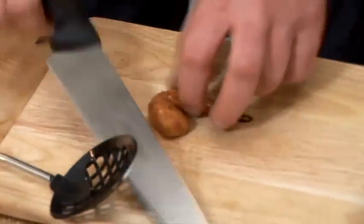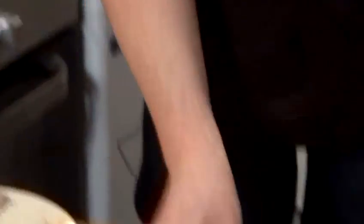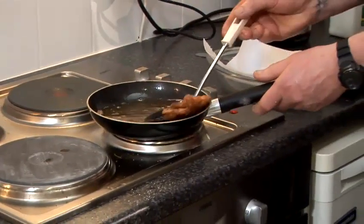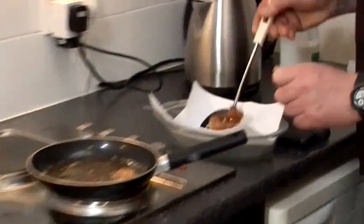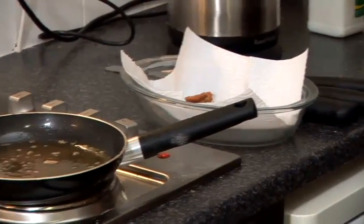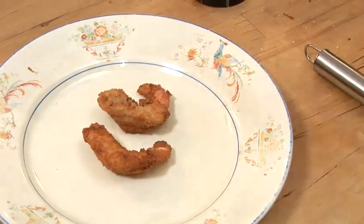If you're not too sure, let me just take one out. Perfect — absolutely really nice, nice and white inside. I'm going to take them out, take my pan off, drain all the excess oil off. Just making sure your pan is completely off. Absolutely fantastic — just taking all the excess oil from the prawn.